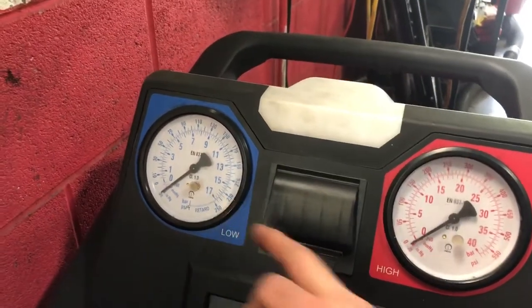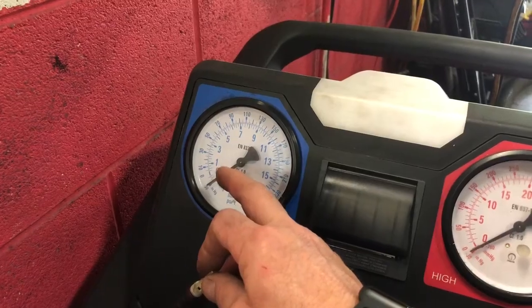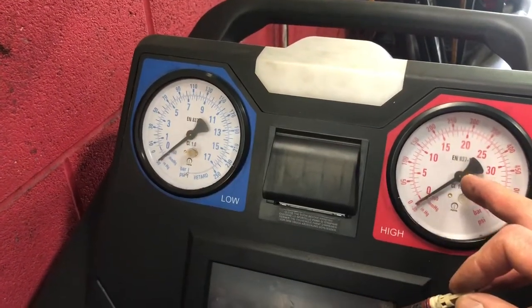It has a low pressure and a high pressure in your air conditioning system. You want to see about 50 psi here on the low pressure, the suction side, and somewhere around 200 on the high pressure side.